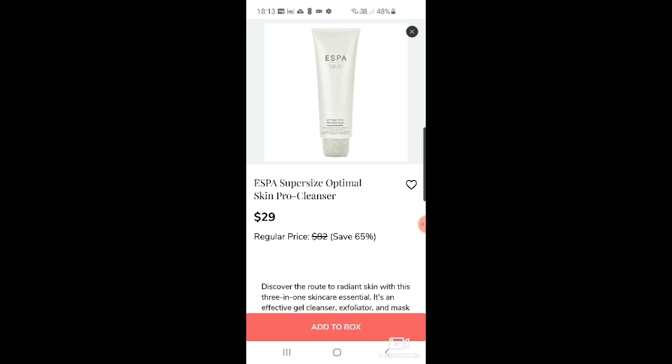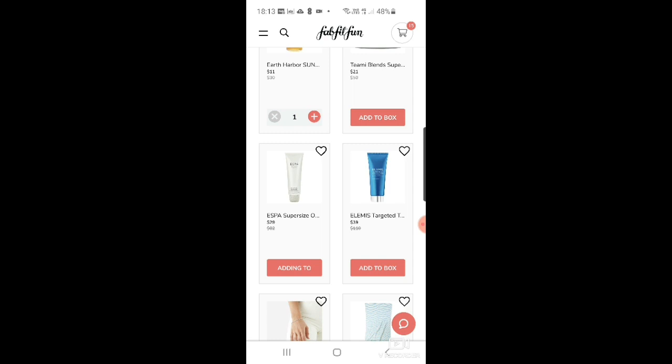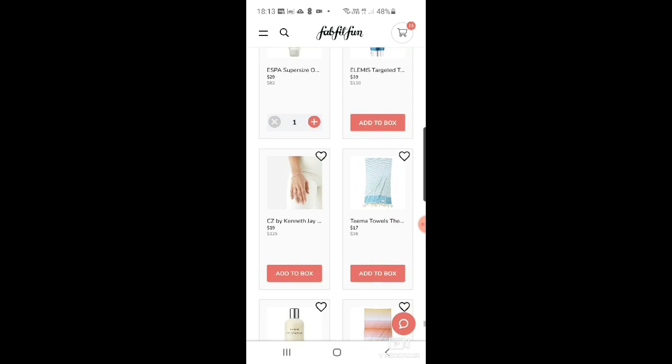Then there's a Teami superfood moisturizer at $21. And the ESPA supersize Optimal Skin Pro Cleanse — oh my goodness, that is such a good cleanser, one of the best I've ever used. I think I'm going to add it and decide later. Then Elemis targeting toning body moisturizer for $39.